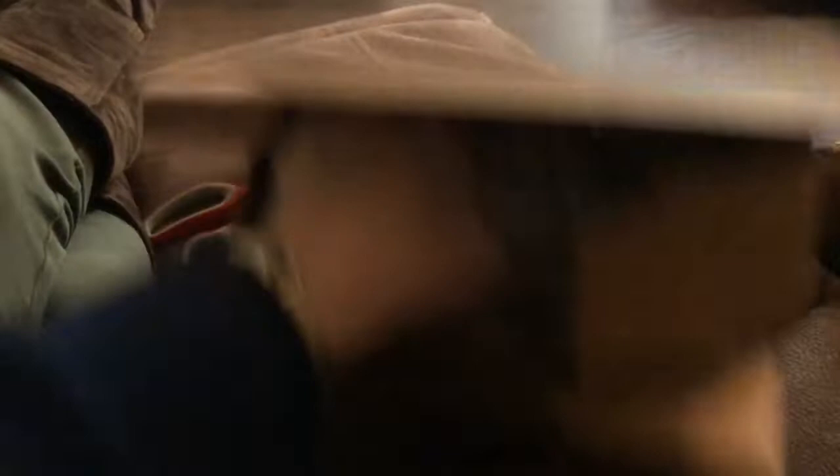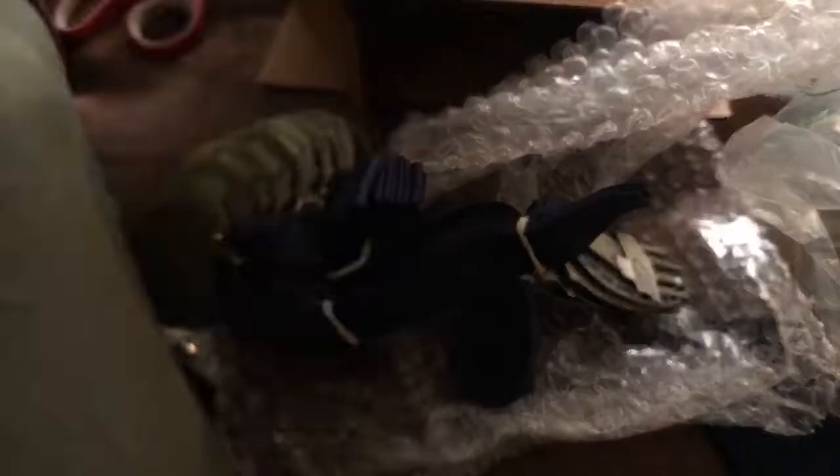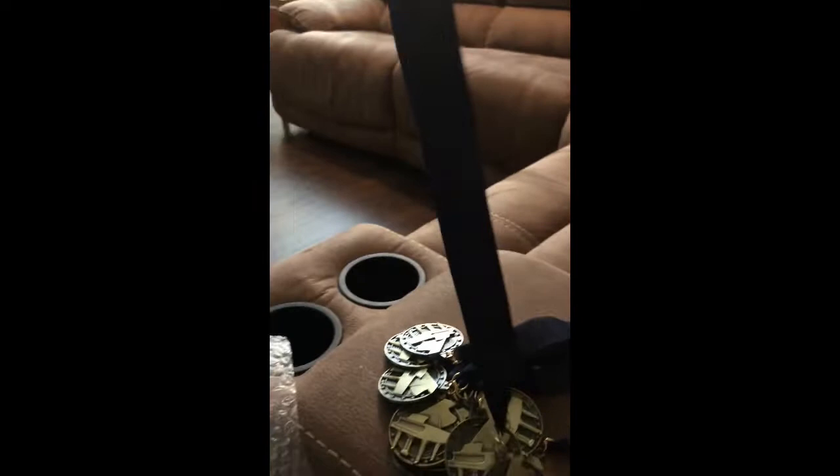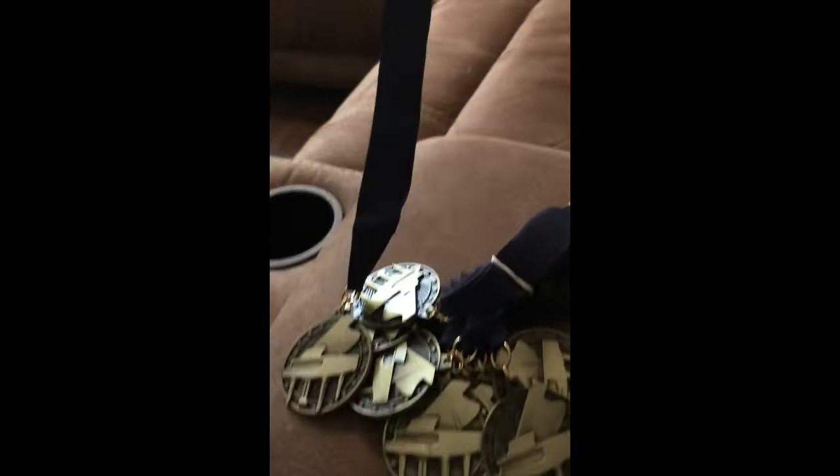This is the first unboxing I've ever done. I gotta be careful with it. Hold on. Here they are! They're little medals! Little grand piano medals. Wow, they came so fast. I ordered them like three days ago. So at the end of every recital, when each student is done playing, I give them a medal for their hard work.